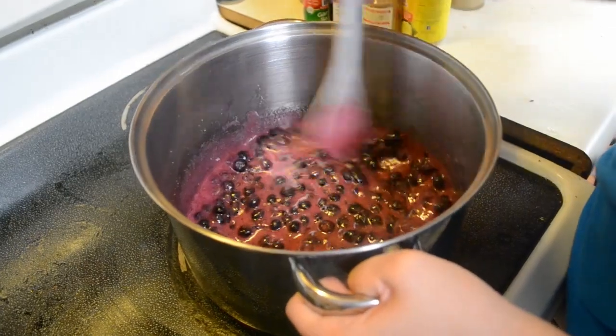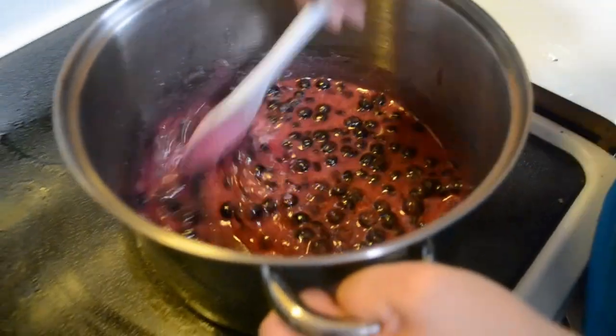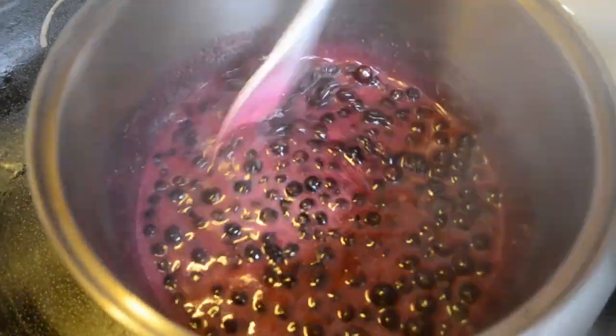Look at that pretty color. This is the process of the color turning from a light purple to a darker looking purple.